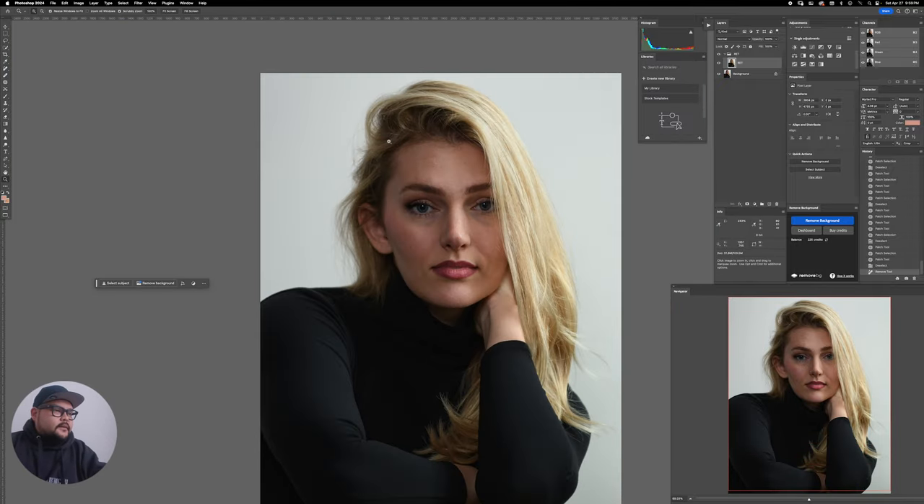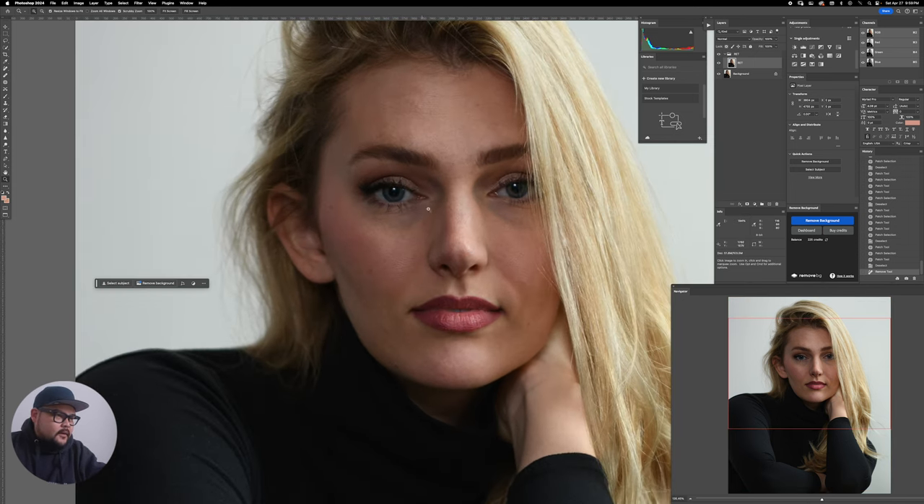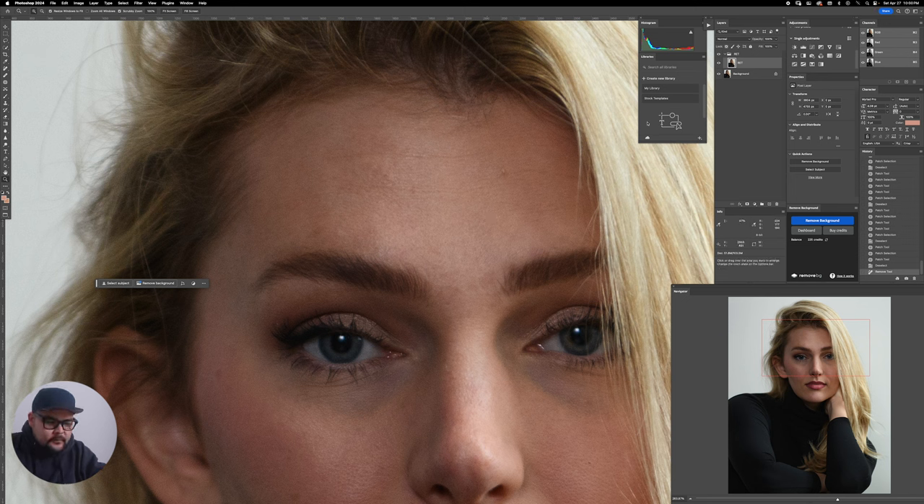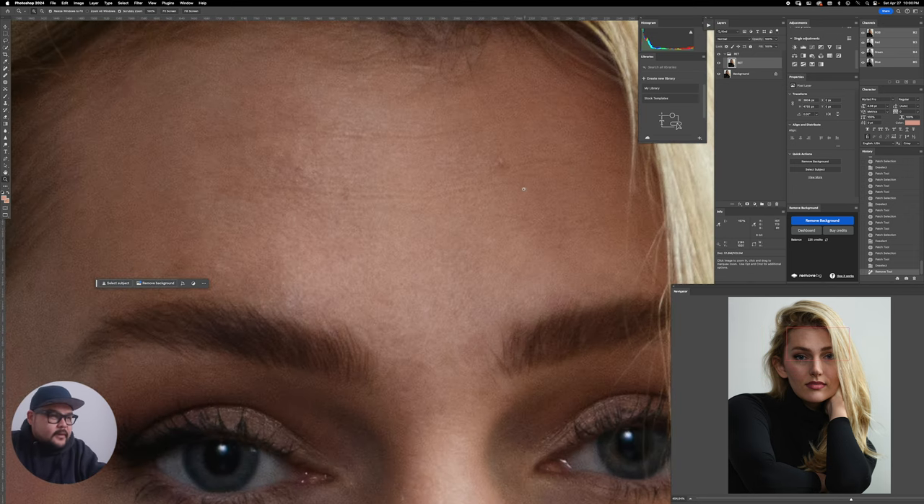Okay, let's start correcting skin. Skin tones look pretty good here — maybe just the dark circles area. We're gonna start blemish removal. This is tricky — I know many retouchers more skilled than me always say do a non-destructive layer above it, but I just use my patch tool and go for it.